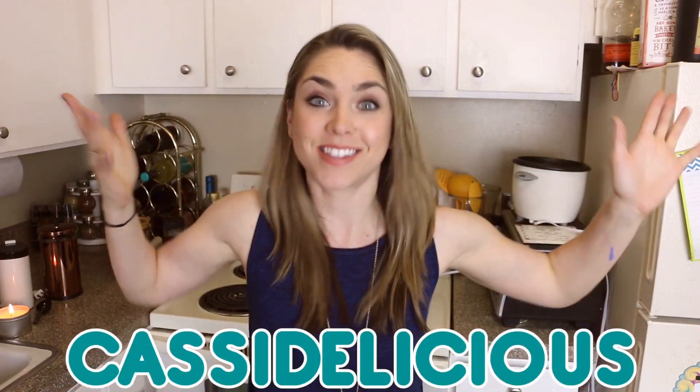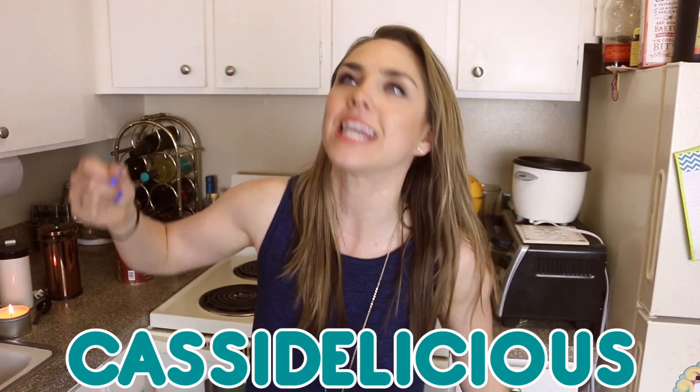Cassidy Quinn, she's heating up the water and grinding the beans. Cassidy-alicious is drinking caffeine. That's supposed to be me drinking coffee. Hey guys, it's me Cassidy Quinn.